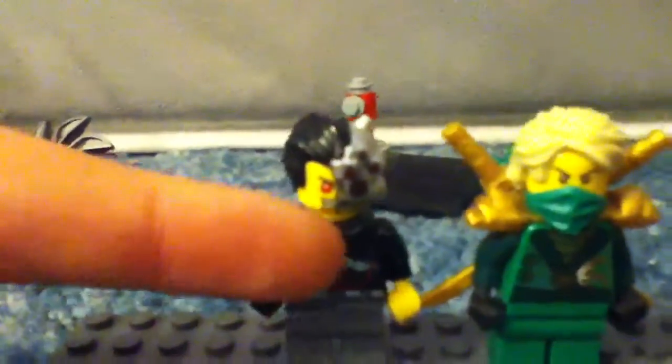This is from the rebooted season of Ninjago. So let's go ahead and get into the characters. First we get the Overboard.